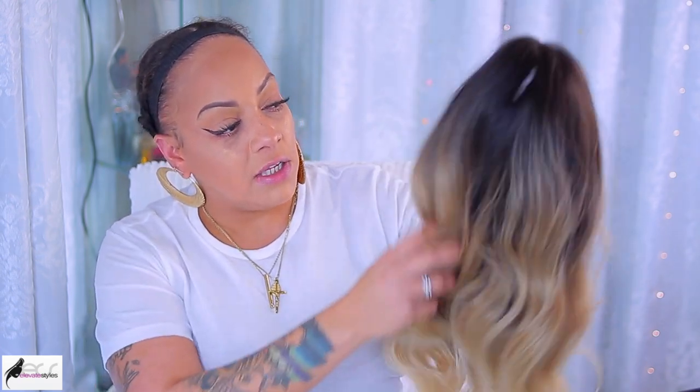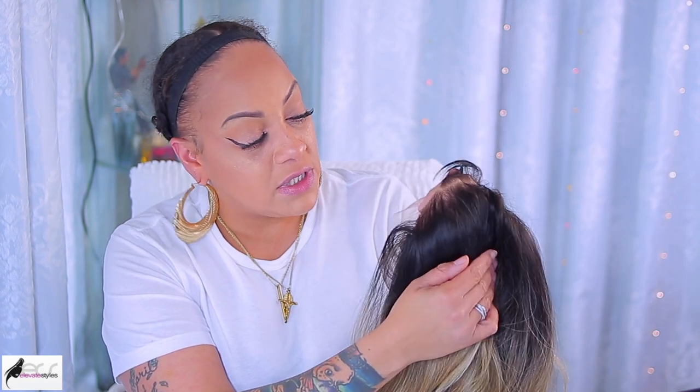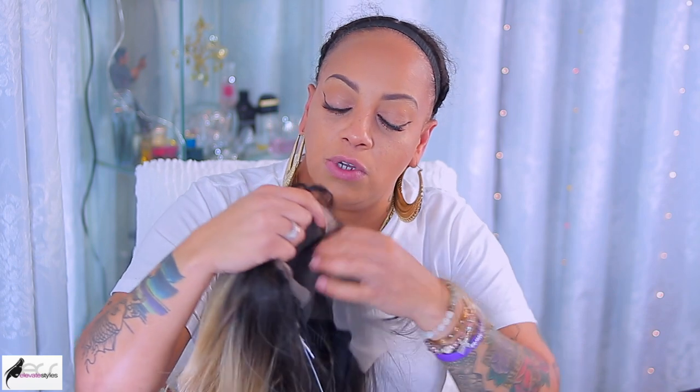I like the way they ombre the color. I'm thinking she's probably about 18 inches. The hairline is pretty thin for it to be a synthetic wig, which is impressive. The cool thing about this unit — you can part her anywhere you want. The young lady has her in the middle part. I don't think I'm going to be doing the middle part, but we're going to try her out and see how she is. Let's get into this tutorial.